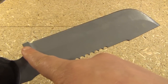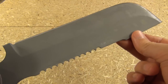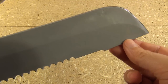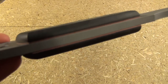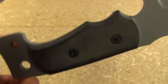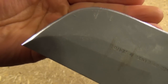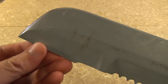The blade length from ricasso to tip is eight inches. The actual edge from the start of the edge to the tip is seven and a half inches. As you can see, it has a primary bevel and doesn't have much of a pointed tip — it's the sharpened pry bar philosophy. It is full tang with very thick stock, red liners, and Micarta handle scales. The blade coating is not a bead blast — it's more like a powder coat, but gray instead of black. It has chipped off in a couple places but held up pretty well.